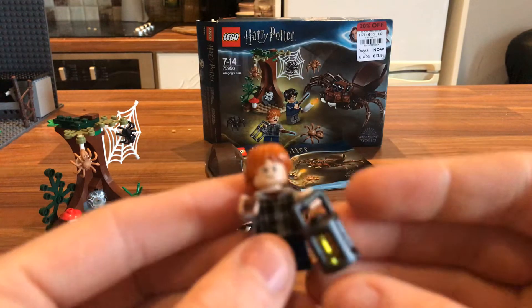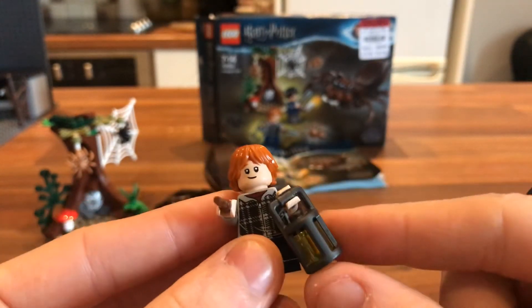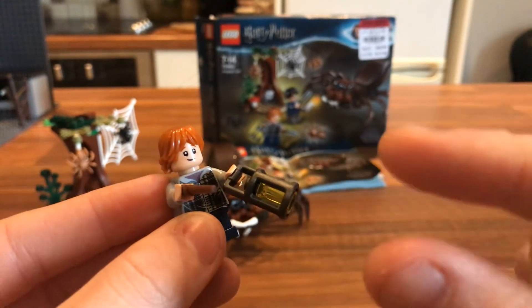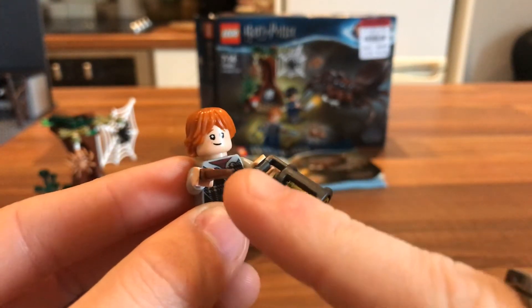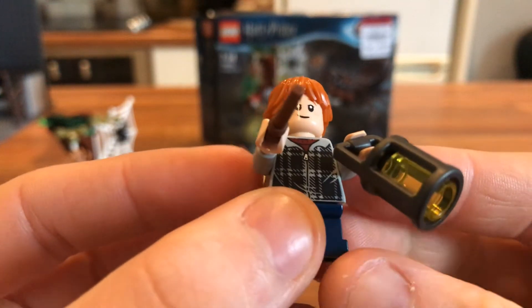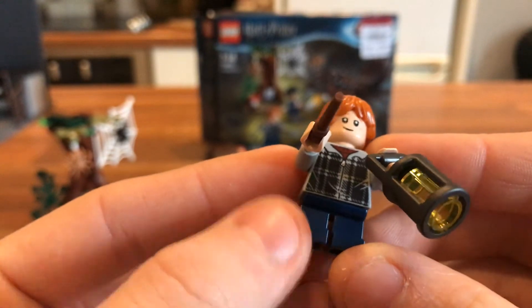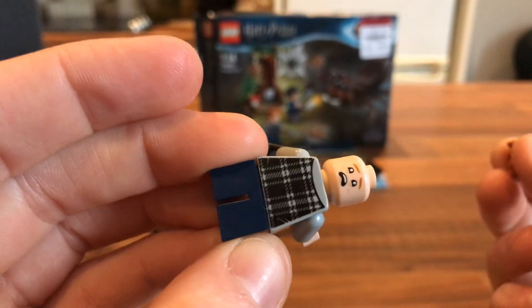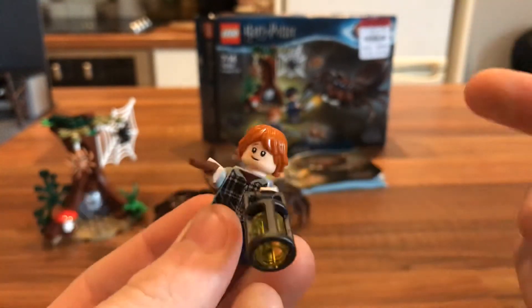You also get one Weasley. He comes with a really nice lantern piece — this whole grey thing is one large piece, and you just push a transparent yellow cone-looking piece up through the bottom of it, and there you have a nice lantern. You get a wand with him as well, and prints for a hoodie and a red shirt underneath. He does come with an alternate scared face, which is actually more common in the films than his standard happy face.